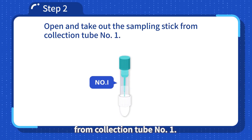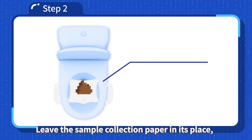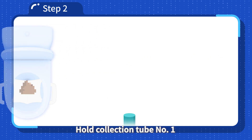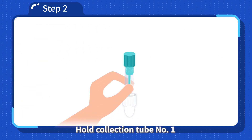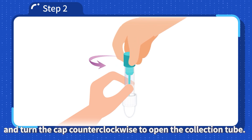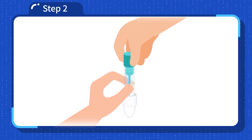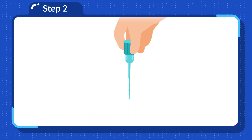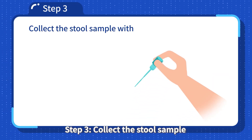Step 2: Open and take out the sampling stick from collection tube number 1. Leave the sample collection paper in its place — do not lift the toilet seat. Hold collection tube number 1 with the blue flat cap facing up, and turn the cap counterclockwise to open the collection tube. Take the attached sampling stick out of the collection tube.